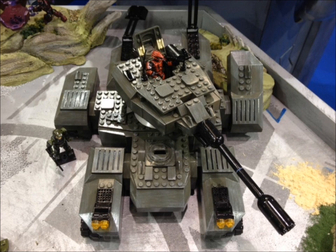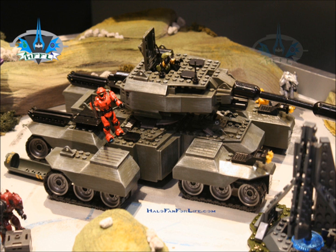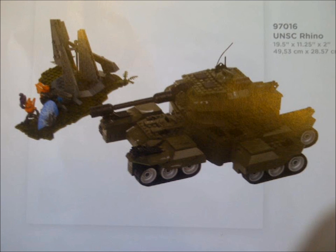Here we can see the UNSC Rhino tank. At the top of the tank there is a red Scout Spartan, and in another picture the Scout Spartan seems to have been replaced with a red Recon Spartan, possibly showing customisation between the two figures in the set. In the catalogue picture of the Rhino we can see it is equipped with a small forerunner structure, two new grunt ultras, one being equipped with a fuel rod gun.